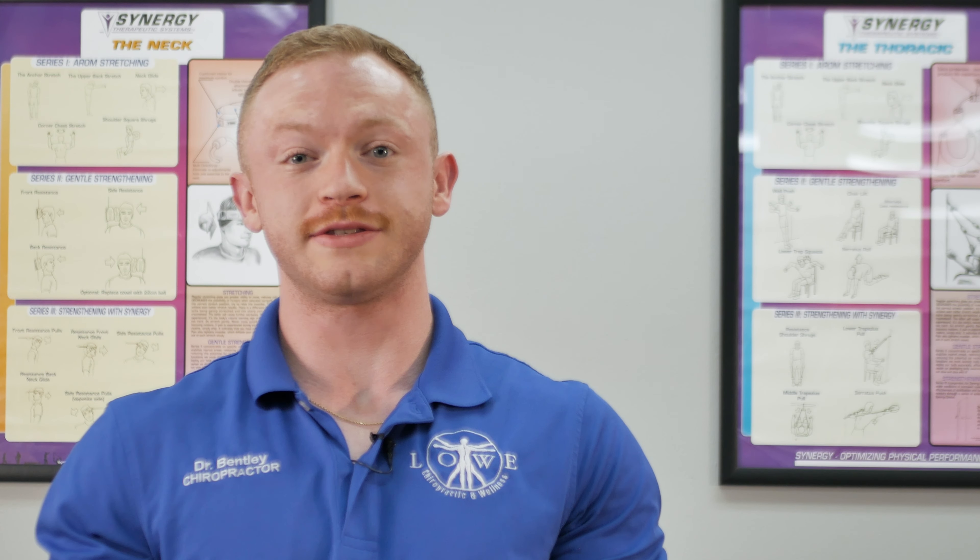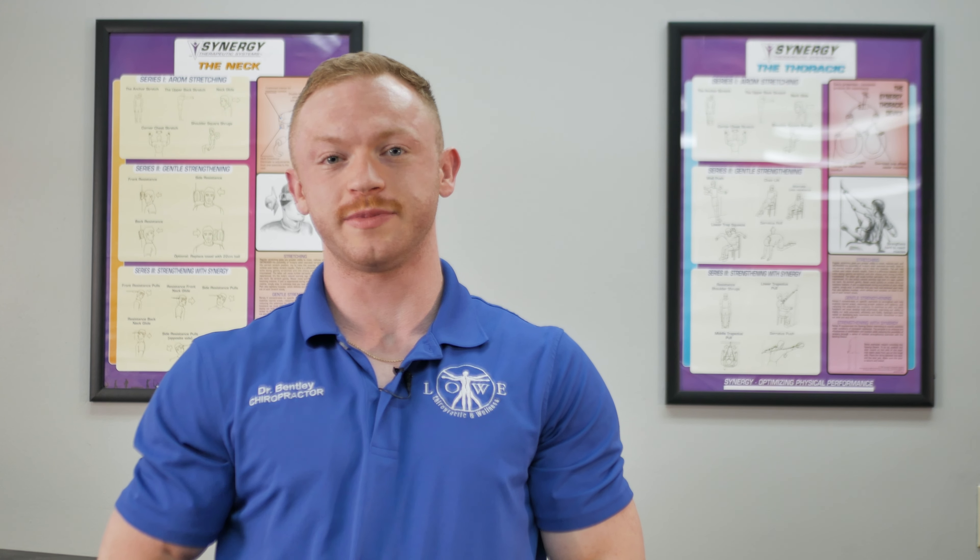The three-legged stool to get better results faster is: one, keeping your rhythm of adjustments; two, breaking bad habits; and three, corrective exercises.